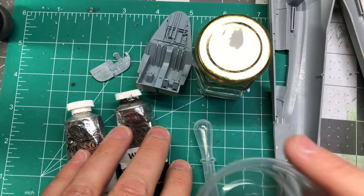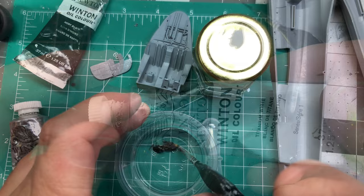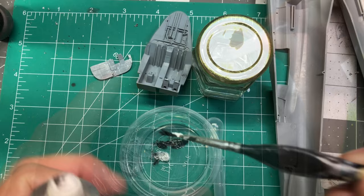Once I got a color that seemed correct I airbrushed the cockpit again. Once the paint was dry I added a coat of Mission Models gloss to provide a smooth surface for the wash. For the wash I wanted to make a fairly dark gray color to enhance shadows, and I mixed black and white to achieve the right tone.